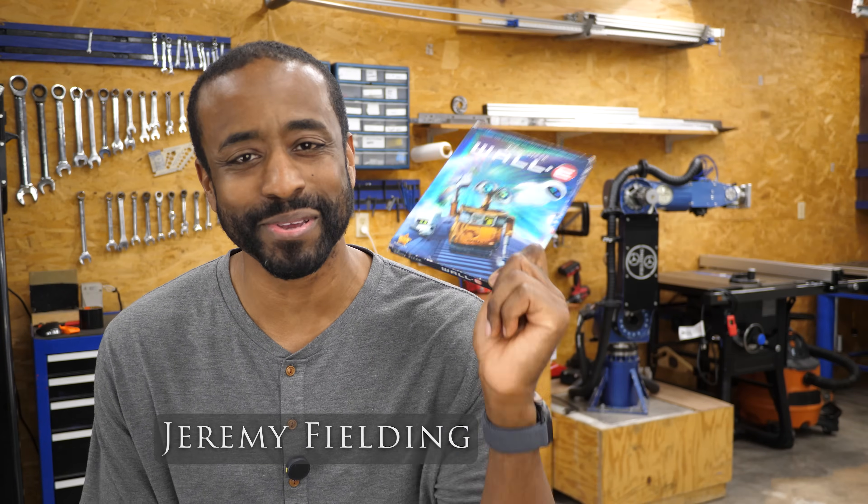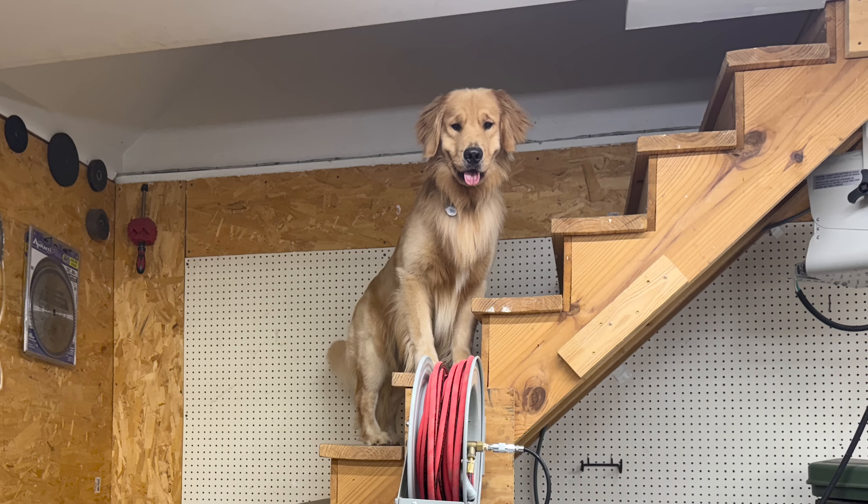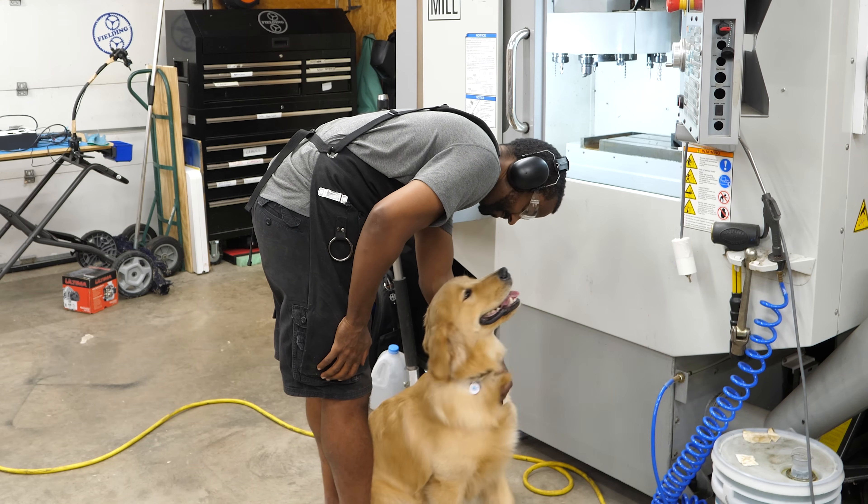One of the goals for my YouTube channel is to make things that get people excited about engineering. And what better way to do that than by building the most lovable robot there is on the planet. Just look at that face. When my dog looks at me like that, I don't care what stupid thing he's just done — I just want to pet him anyway.